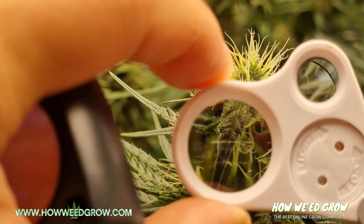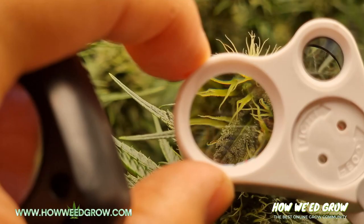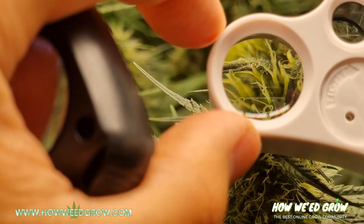Here's footage from a small jeweler's loop by Jarlink. Here's footage of a large jeweler's loop by Jarlink.